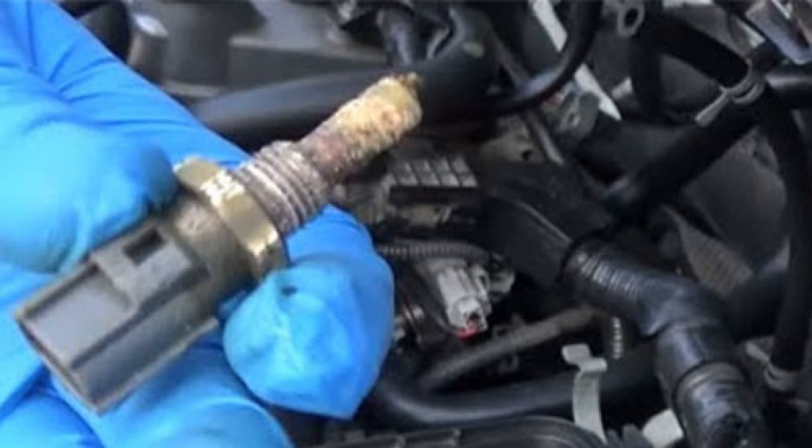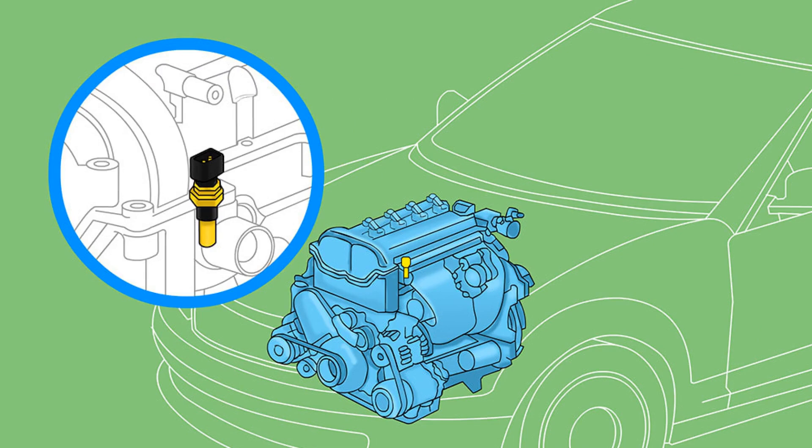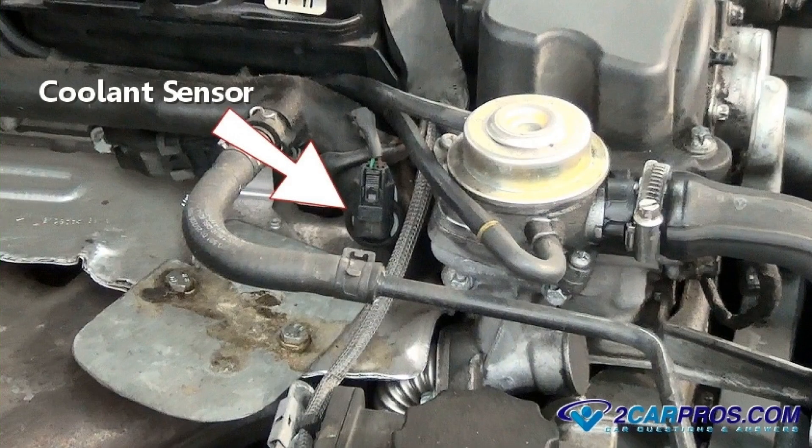Immediately after removing the sensor, plug the hole with your finger. Remove the air filter hose, then disconnect the connector from the sensor and unscrew the sensor using a wrench. Prepare the second sensor and quickly install it in place of the old one, making sure to spill as little coolant as possible. Reassemble everything in reverse order and don't forget to top up the coolant to the required level.